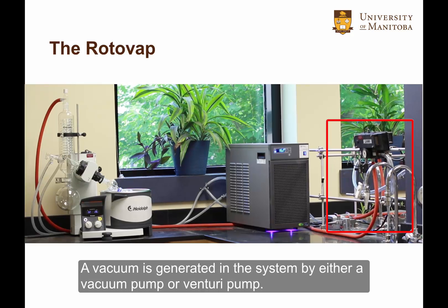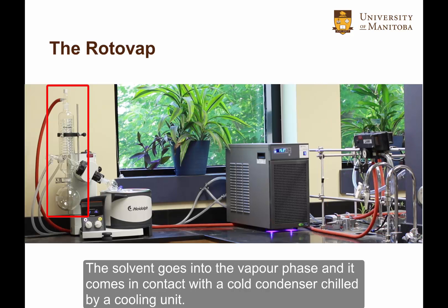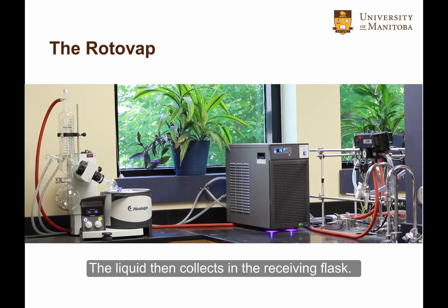A vacuum is generated in the system by either a vacuum pump or a venturi pump. The solvent goes into the vapor phase and comes in contact with a cold condenser, chilled by a cooling unit. The liquid then collects in the receiving flask.